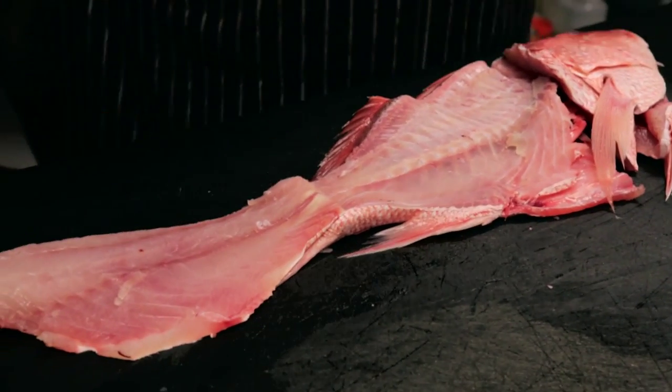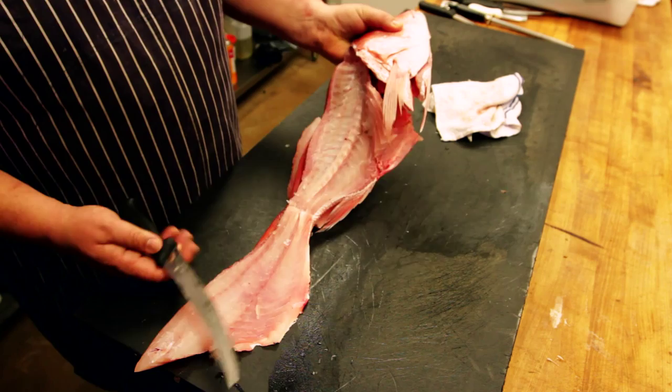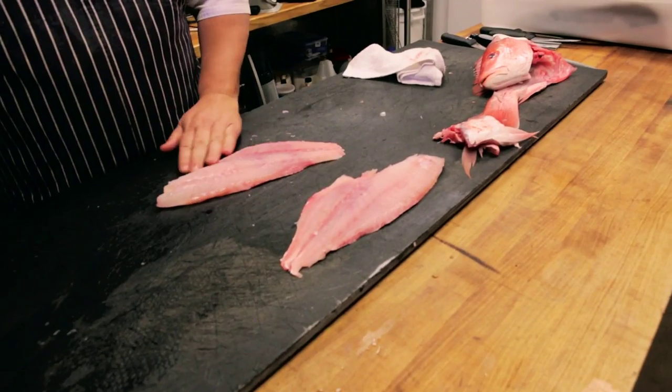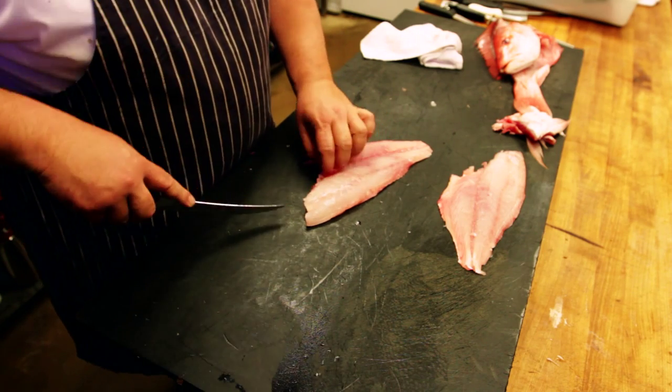At this point if you wanted to do a stuffed fish, you can just cut it right through here — fold this back, cut right through here — and then you can stuff it with crabby stuffing, vegetable stuffing, or whatever, and then roast it. But if you want to just do fillet, come through here, and then right down through here there's a bone line that comes through. You can either sit with tweezers and pick it out, or cut like this.